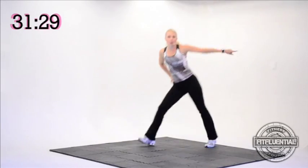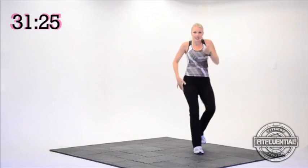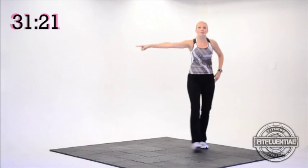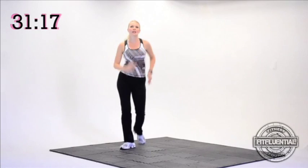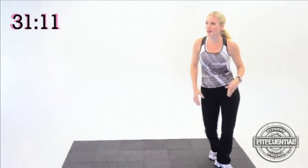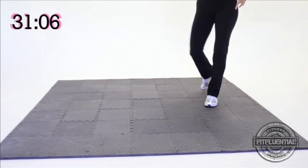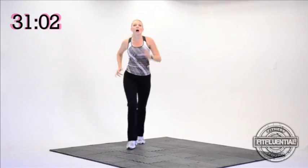Moving on — double step touch. Come on, double step, just side to side. Notice my body turned to the side, shake your hips. Now when you're comfortable with the feet, add a little bicep curl arm. Let's go. Double step touch, good. Give me one double step touch, mambo left leg — three, two. Double step touch, mambo right leg — three, two.